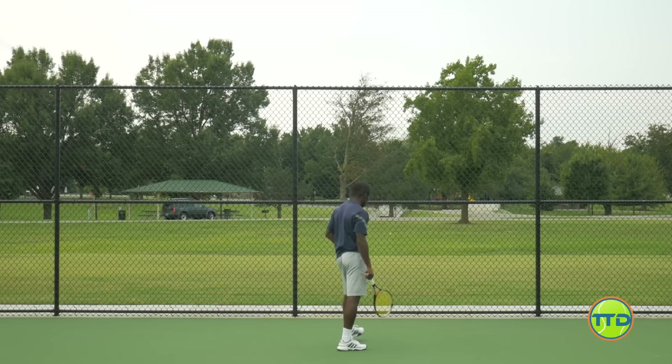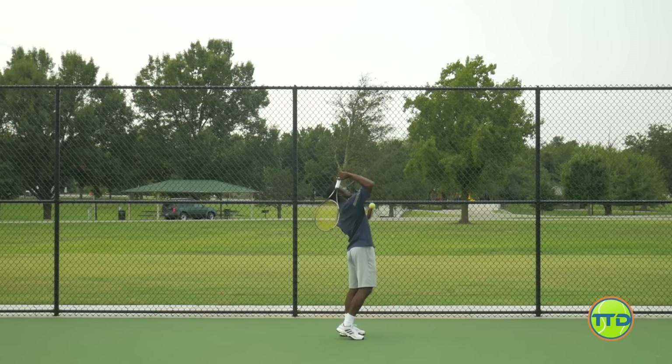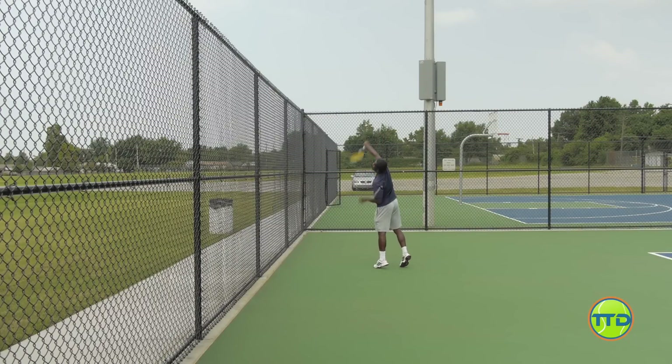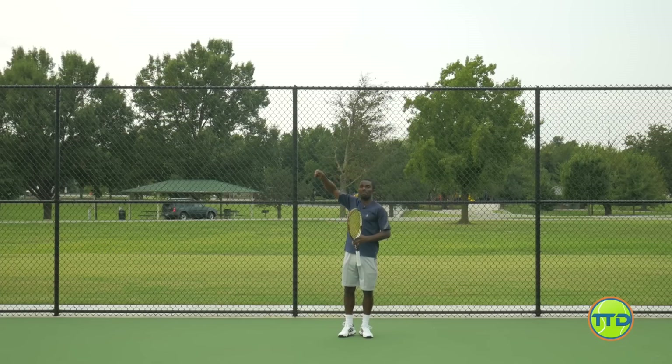You can see where it's bouncing. Now I'm going to take a step forward, and what you're going to really see me do is focus on getting my racket to brush up and over. My toss is going to hopefully be over my hand here, because that's where you want it. So I'm going to toss it and brush up and over. You can really see how I'm brushing up and over the ball and getting the ball to have that arc.